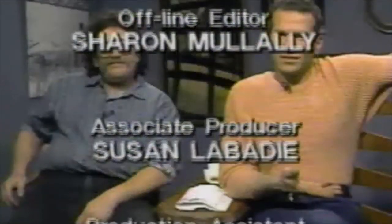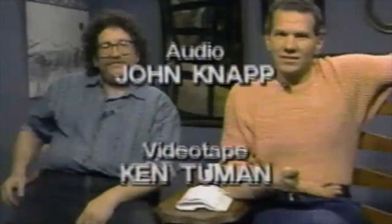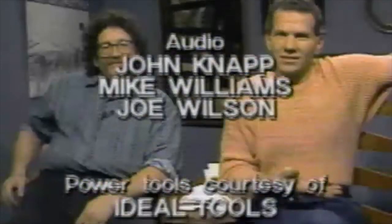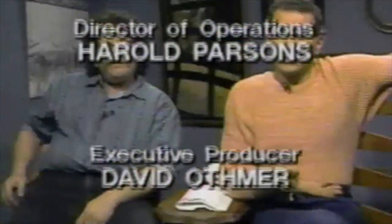Alright, we're talking over the credits now. Furniture problem got you down? Well, write us — maybe we can help. It's cheaper than a therapist, and your question might even end up on TV. Send your letters to Furniture on the Mend, care of the Learning Channel, 7700 Wisconsin Avenue, Bethesda, Maryland, 20814. We can't promise to answer.